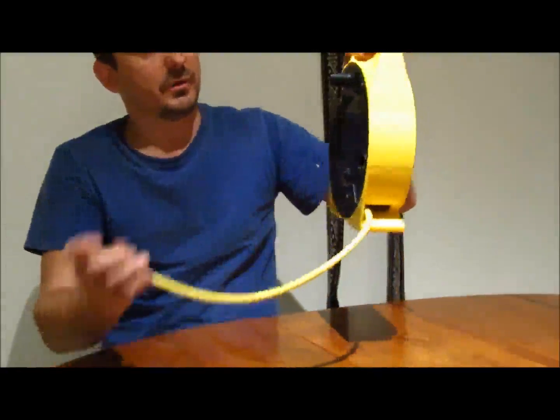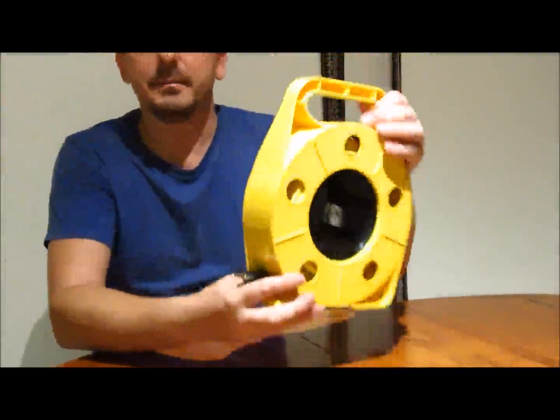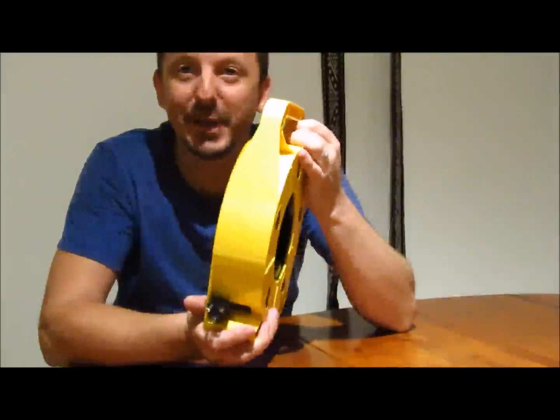I checked all the four ports — they all work, all four plugs. I'm very happy with it. There you go.